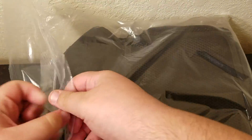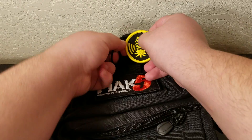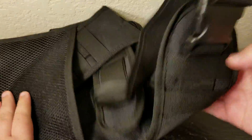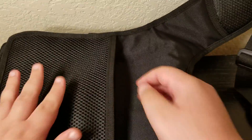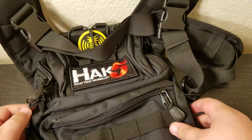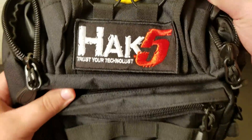Alright guys, I'm back. So here's the backpack — it's in a big Ziploc bag. It's a shoulder pack, not a backpack. These Velcro patches go right here, which I really like. There's a shoulder strap, and you can fit a 13-inch iMac in here. I don't have a 13-inch iMac, so I can fit a tablet in here. I can also put the Pineapple Tetra in here as well. Yep, a lot of space for a little bag. That's the Hack5 shoulder bag.